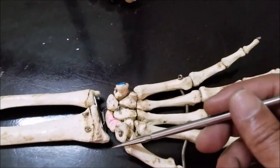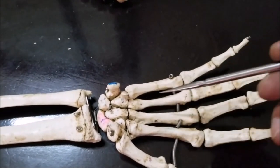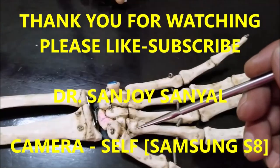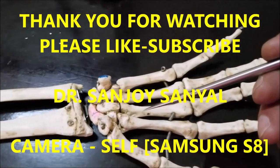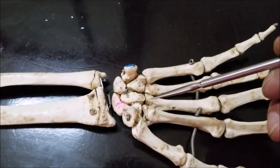So these are some of the points I wanted to mention about the skeleton of the wrist, the carpal bones, carpal tunnel syndrome, Guyon's canal syndrome, and the associated pathologies. Thank you very much for watching — this is Dr. Sanjay Sanyal. If you have any questions or comments, please put them in the comment section below. Please like and subscribe. Have a nice day.